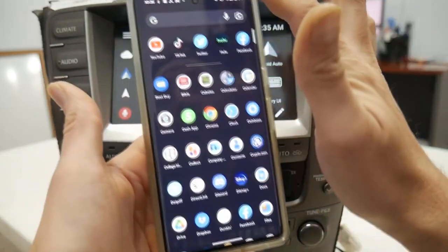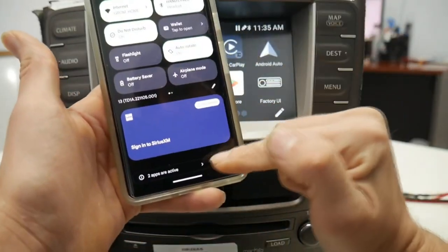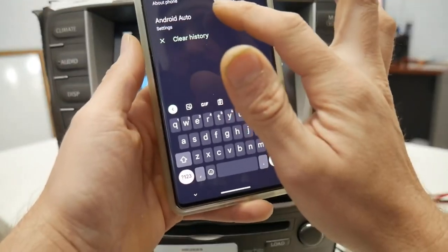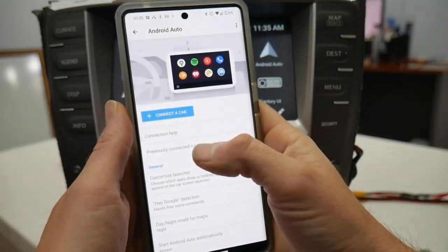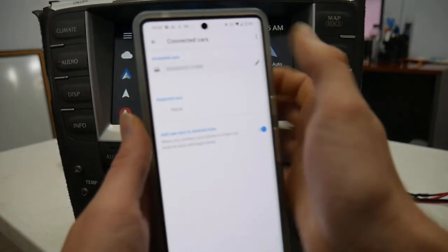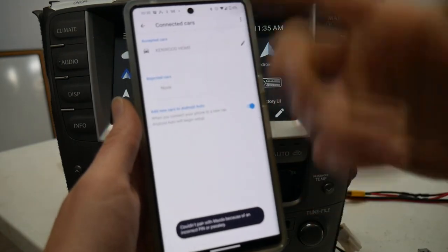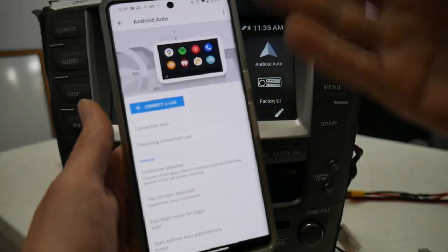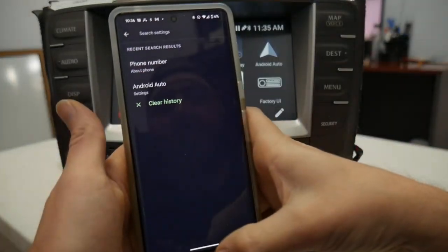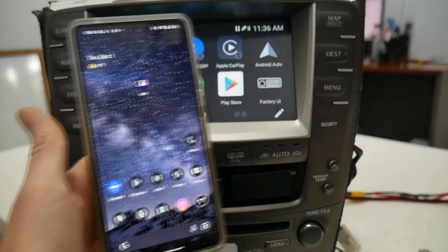The next step is to go into your phone settings and search for Android Auto settings. Go to previously connected cars, find the V-Line entry, and swipe it to erase the phone from your previously paired queue in your Android Auto settings. That should be done for the meantime.